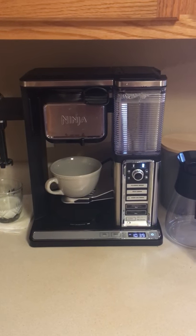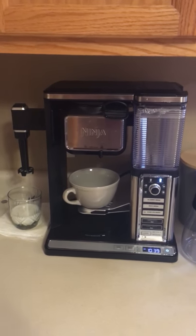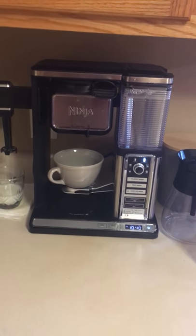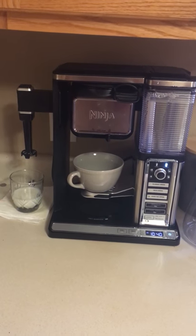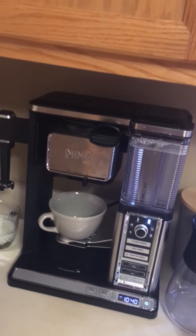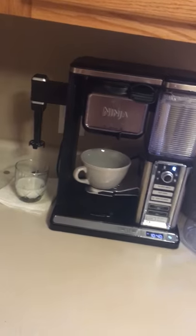Hey YouTube, this is a review on the new Ninja Coffee Bar — just released, though I'm not sure exactly when. I had the older model and it worked great, but there were some things I really didn't like about it. With Sam's Club's wonderful return policy in Arkansas, we were able to get a new one and just pay the difference. I'm going to do a review because somebody on Instagram asked what the difference is, and I haven't seen any reviews. This is just my personal opinion — not paid, I just bought it.